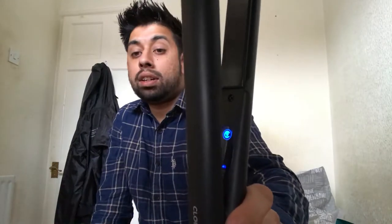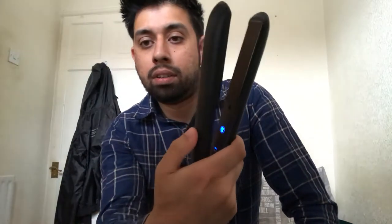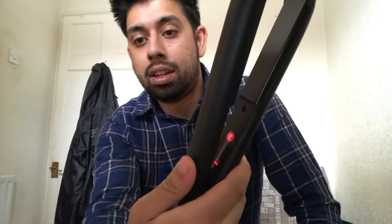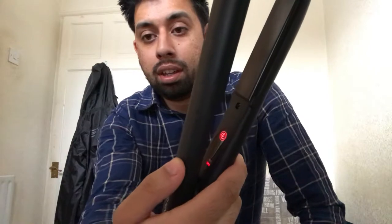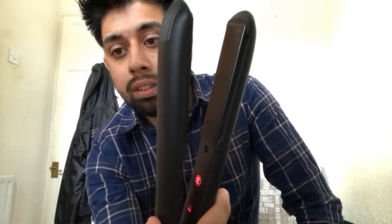And now the iron is ready at 165 degrees for people who have lighter, thinner hair. And to take the temperature back up to 195 degrees, clamp the plates three times and literally in about two seconds the iron is ready again at 195 degrees.